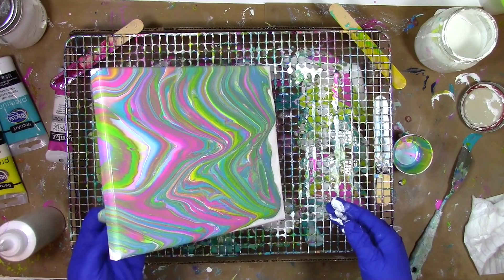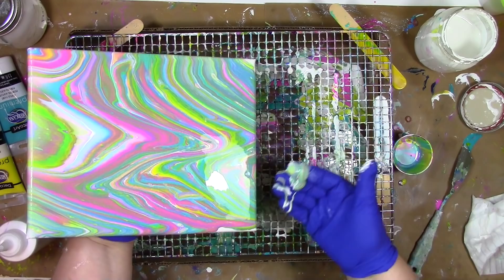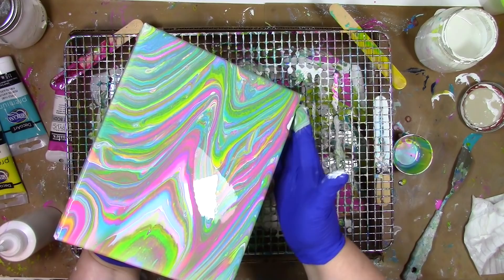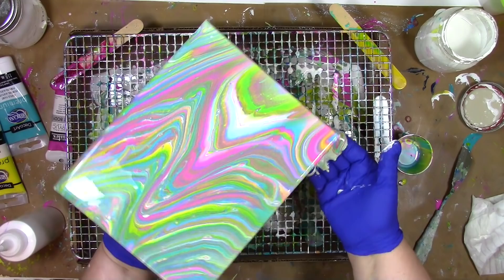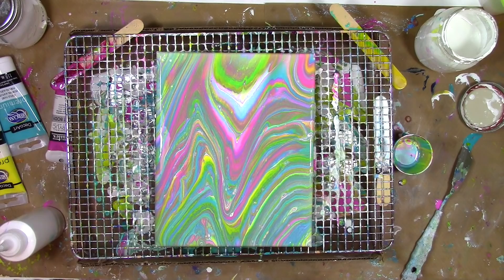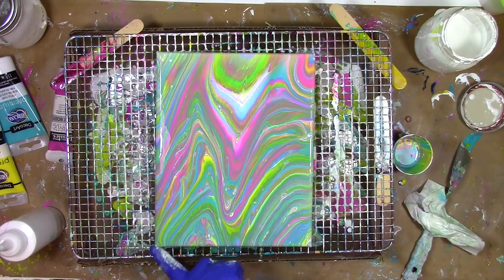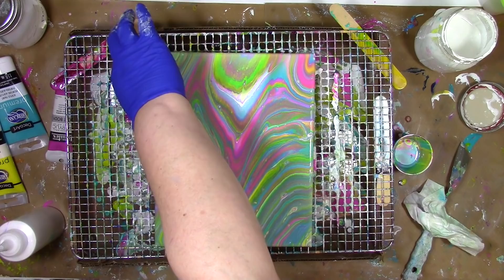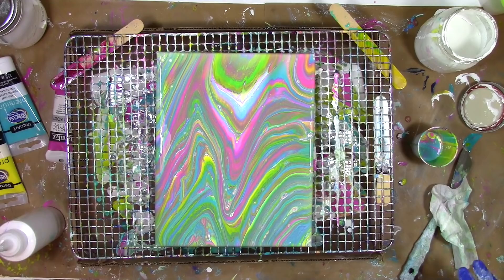I've got drips coming off the side there and they're all getting captured in the box, so nothing's lost. The drips that make it to the bottom will become part of the skin down there. But there's another use for some of those drips — by wiping my fingers along the bottom, I'm picking up some of that paint and pushing it up on any area on the side where I don't have full coverage. Those corners are quite pesky and frequently don't have enough paint, so I use what's on the bottom to help cover them. Once I'm happy with where it's at, I'm going to let it drip dry for 15 to 30 minutes.